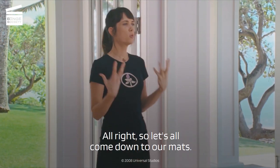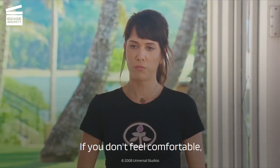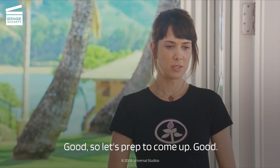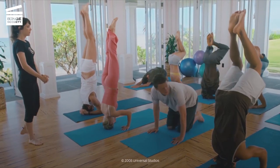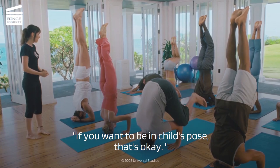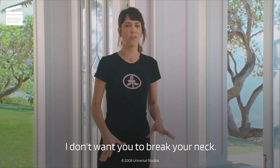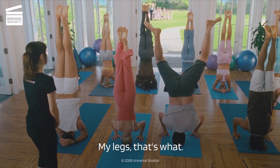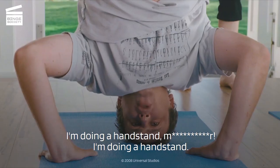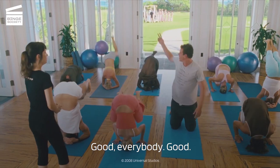I got it. All right, so let's all come down to our mats. Get in a prep position for the tripod headstand. If you don't feel comfortable, there's no shame in just laying on your mat in child's pose. Lady, I got it. So let's prep to come up. Sir, if you just want to lay down in child's pose — I don't want you to break your neck. Bring it back. Bring it back. What's up? My legs, that's what. Okay, we're doing quiet headstands today. I'm doing a headstand. Sir. I'm doing a headstand. Okay, you know what? Why don't we just release? Thank God. Good, everybody.